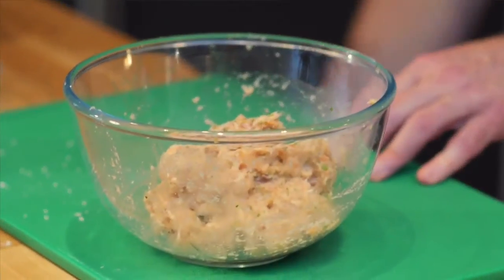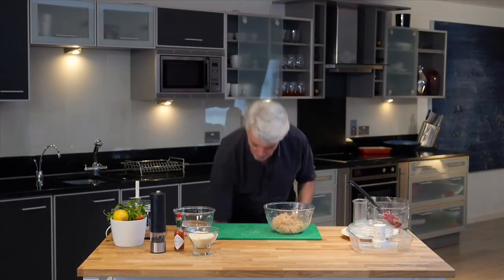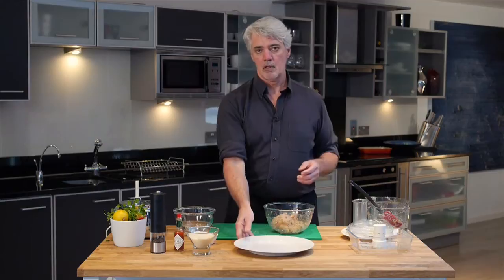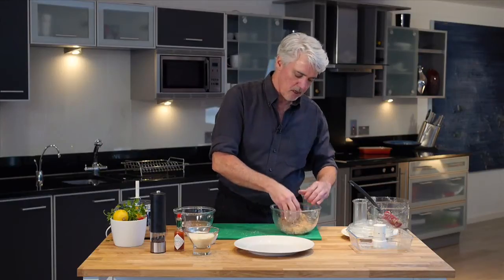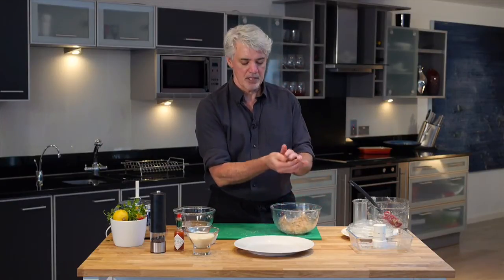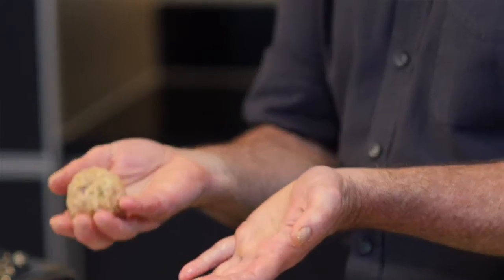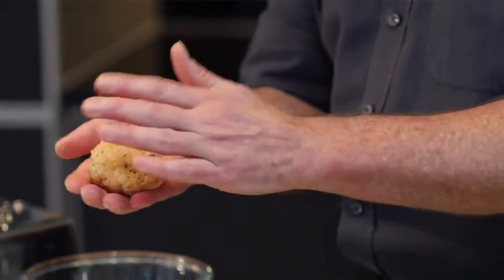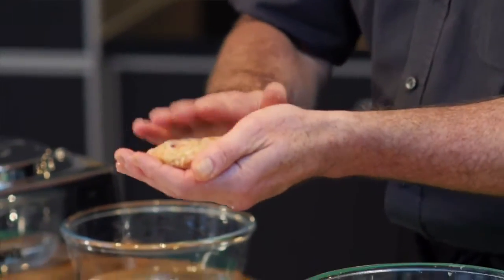When you have everything prepared and ready to make the burgers, it's a good idea to have a little bowl of water on hand just to moisten your hands a little bit and keep everything from sticking. Get a plate and get ready to form your burgers. I don't waste time trying to make these all the same — just get a ball about this big, and you can make them any size you'd like. Then just flatten them out a little bit; they don't need to be too flat.